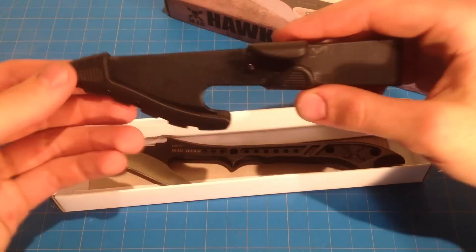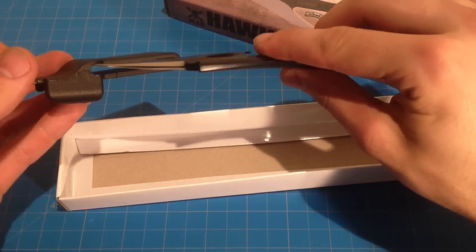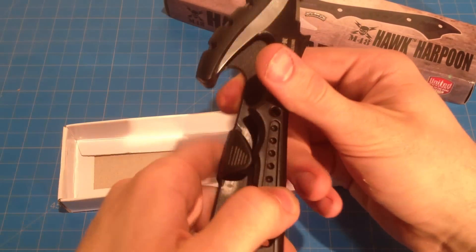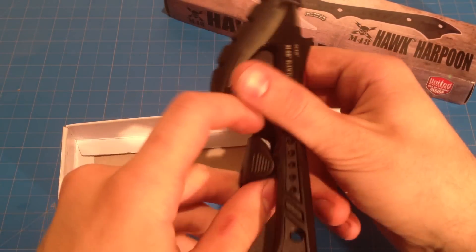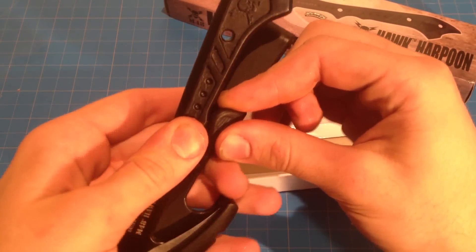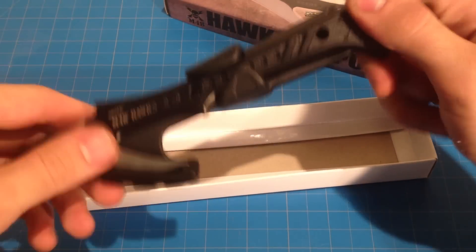The only thing I don't like is this sheath is kind of flimsy. If I would carry this around, I'd probably put it on my belt, but it's not easy to put in with one hand. It'd be nice if you could just press down and it would slide in, but you almost have to use two hands unless it's already anchored to your belt. You sort of have to pull this little tab out and then seat it, and it does stay on very firm.